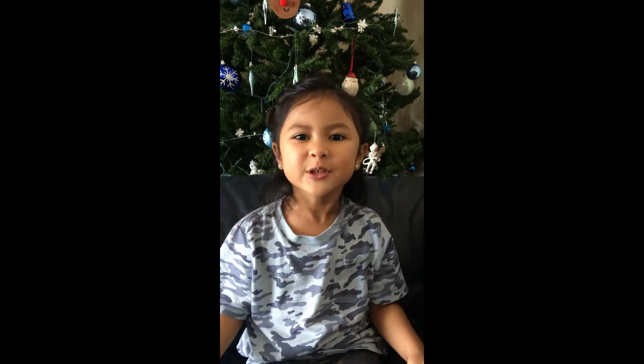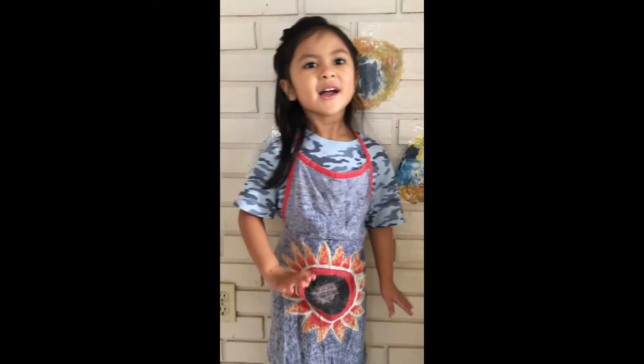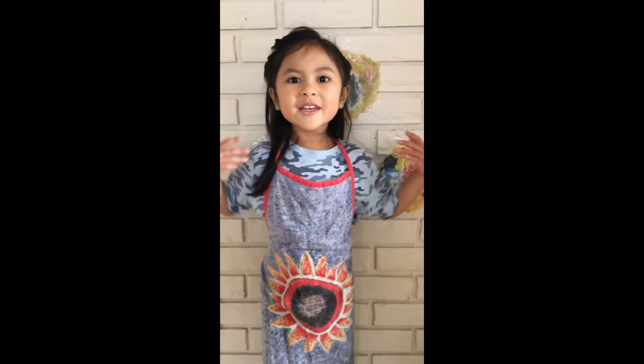Hi everybody, welcome to the Robin Show! Hi everybody, put on the apron so we can bake brownies!